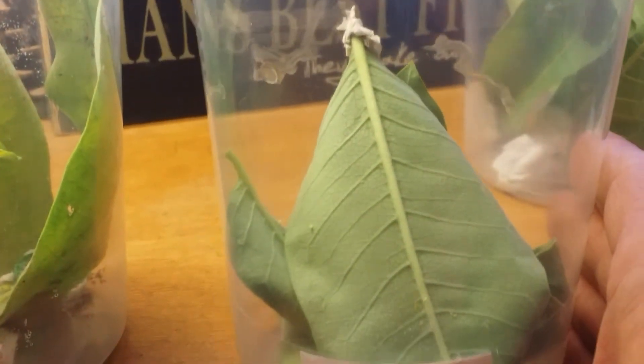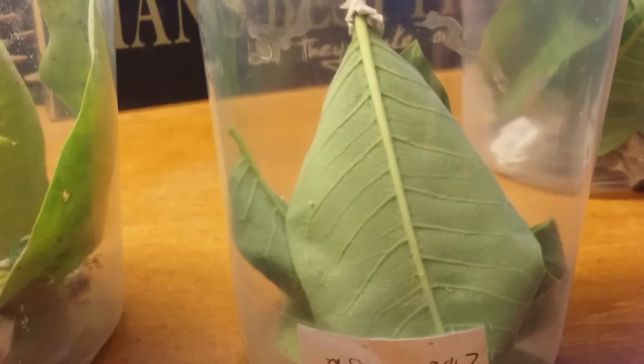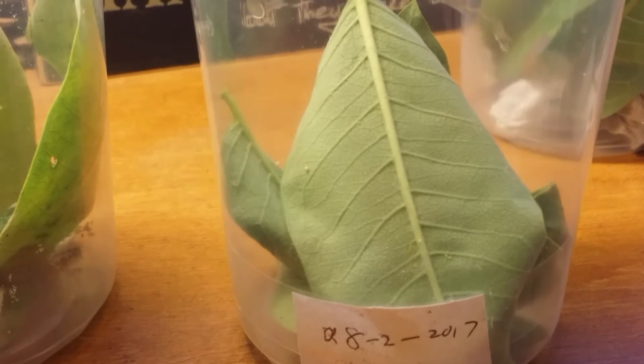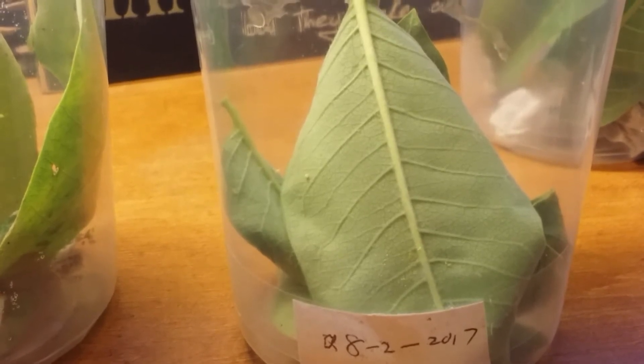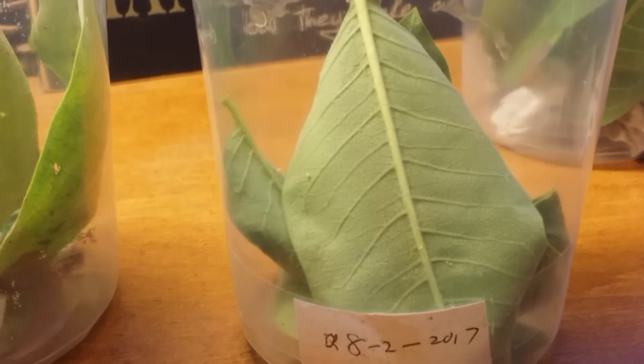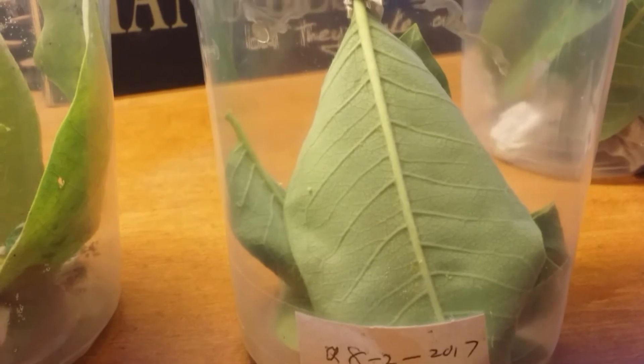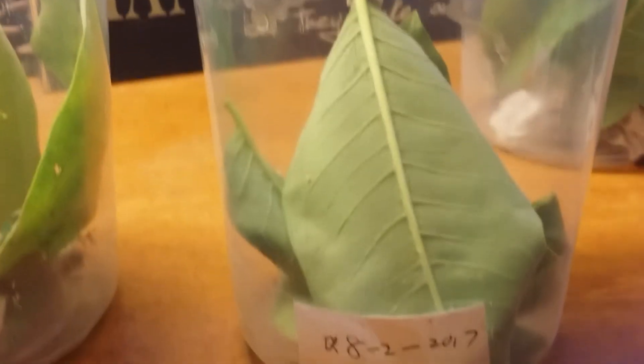Here's an example of an egg I just collected on the milkweed two days ago, so that should be hatching soon and we'll have a very small caterpillar. I've only caught one caterpillar out in the wild and it was rather large, so I do have one chrysalis already. I'm hoping that takes about two weeks — it should be hatching into an adult monarch very soon.